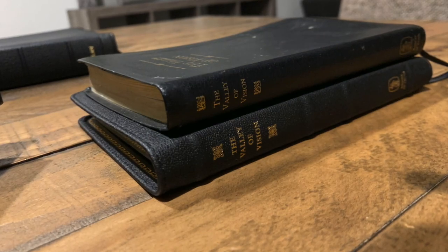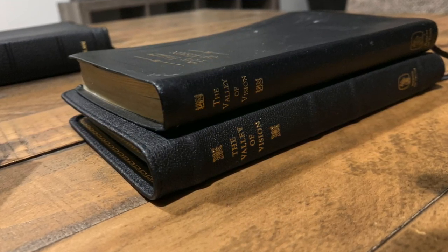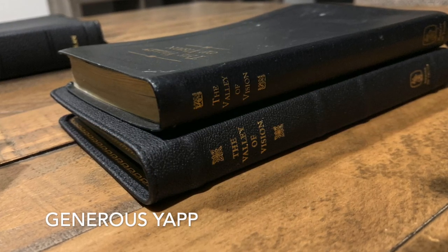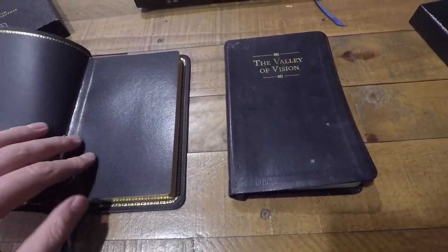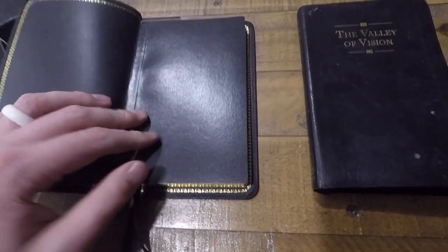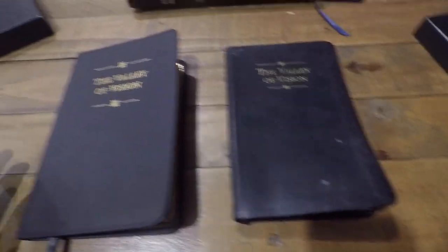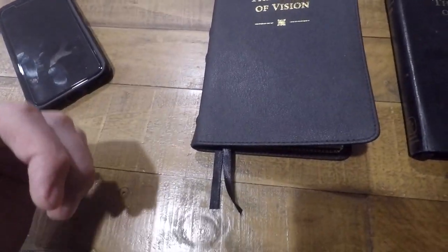This new edition is overall a little bit bigger in size. The goatskin has what we would call a generous yap or overhang to protect the golden page edges, whereas the old one did not seem to have that. But overall on the inside, the text block is the same. The content is identical — there's nothing different or upgraded about the actual content, paper, or pages. It is all identical. You are simply paying for the upgraded goatskin and the added ribbons.